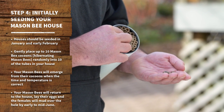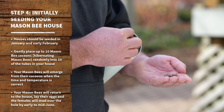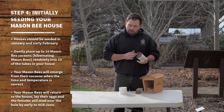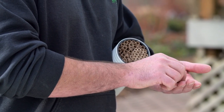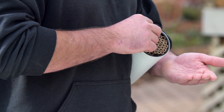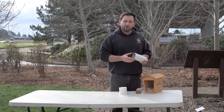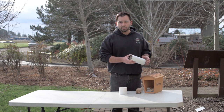By randomly selecting 10 holes, they'll naturally emerge when the timing and temperature is correct for them, and then they'll come back to the house they emerged from and lay their eggs. The first year you may get 10 tubes mudded over, the second year 15, and by the third or fourth year you'll have a full house. After that, if you don't add additional houses or harvest the cocoons to give to friends or community gardens, once the house is full the bees will migrate on and find other natural places to lay, which is absolutely acceptable as well.